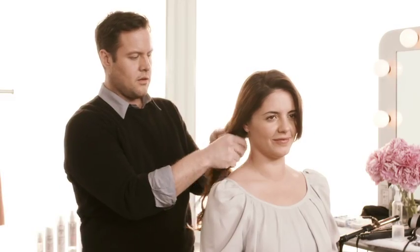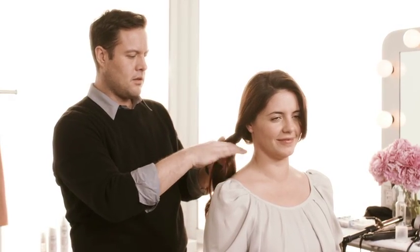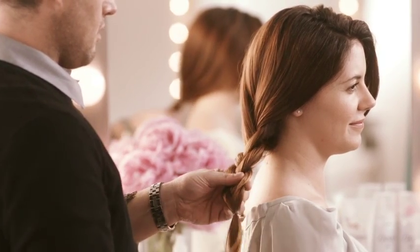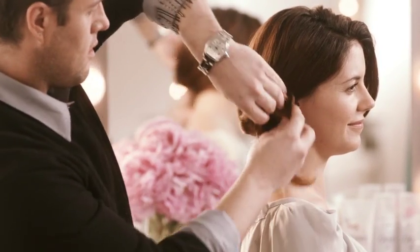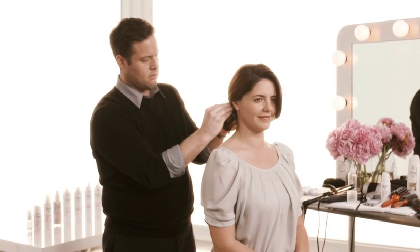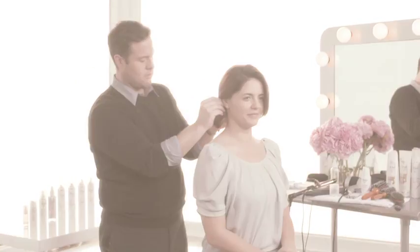Next, gather the hair behind the ear and loosely braid it. Use an elastic band to secure the braid about 2 inches from the bottom. Loop the hair back up and run a bobby pin through the elastic, securing it at the base of the braid and allowing a few pieces to fall out.